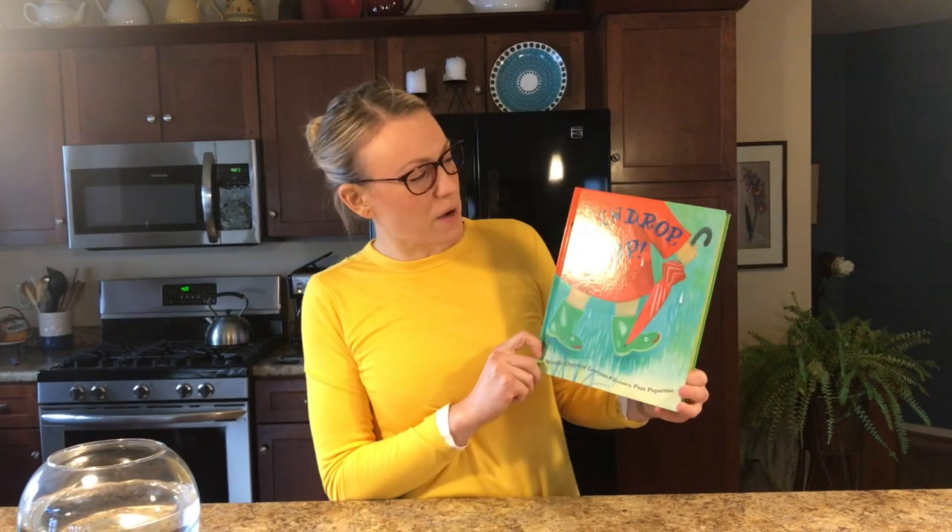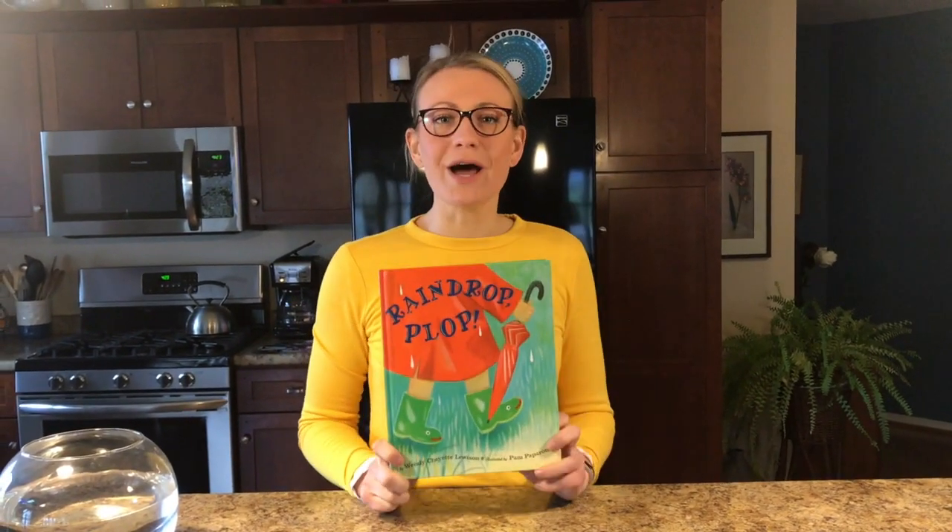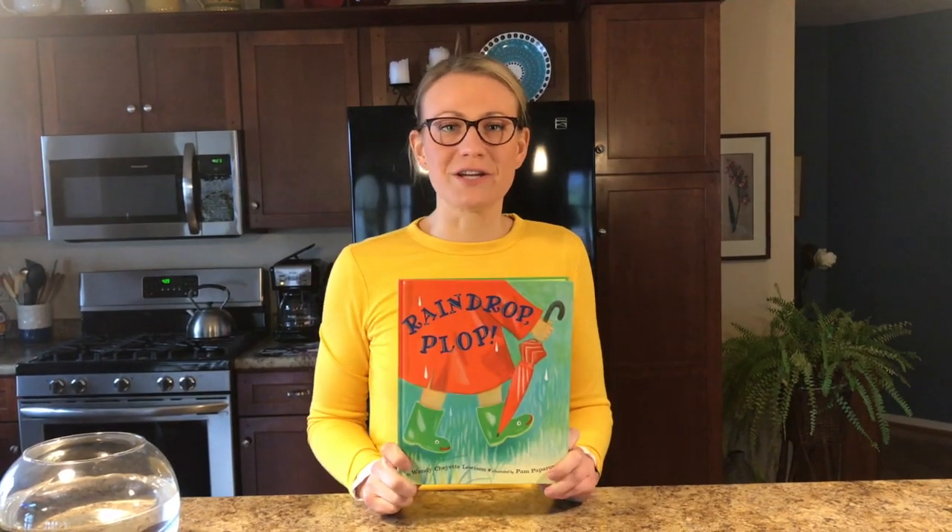Hi everybody, it's Allison with the Rochester Museum and Science Center. Thanks for joining me for Science Storytime today. If you're anything like me and you hate being stuck inside on a rainy day, there's nothing better than curling up with one of your favorite stories. Today's story is Raindrop Plop by Wendy Cheyette Lewison, and then I'm going to show you how to make it rain right inside your kitchen.